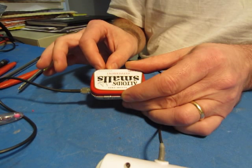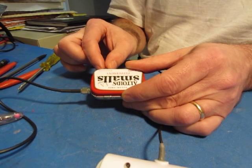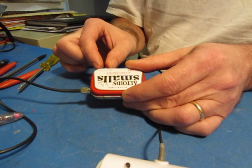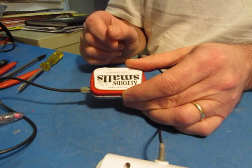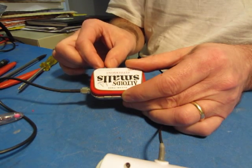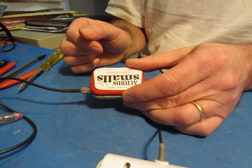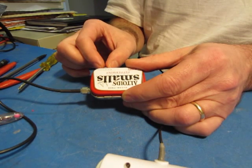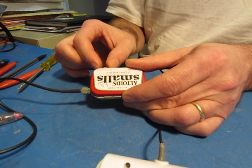Not a lot of signals on 20 meters. It's a little bit touchy to tune, but the stability of the VXO is actually pretty good. Because it's a direct conversion receiver, a lot more signals here.